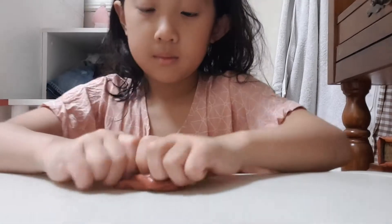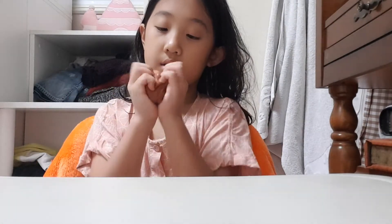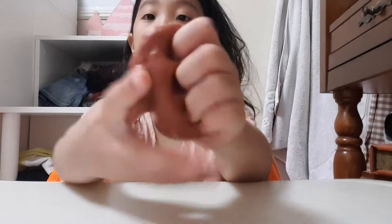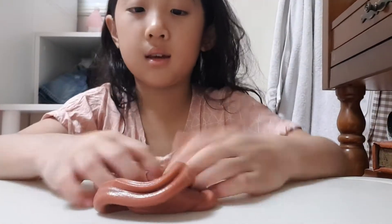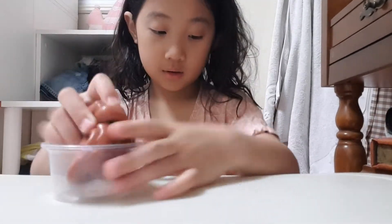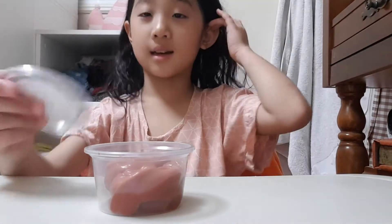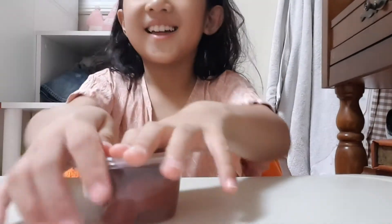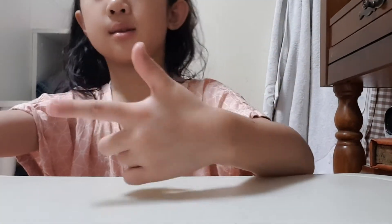It's super stretchy. It smells amazing. And yeah, that's how my slime looks. It's the most amazing slime ever — well, there are other slimes out there. But that's my new slime and I really love it a lot. So yeah, let's move on to the squishy.